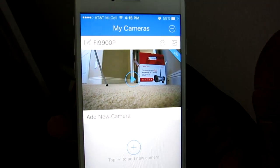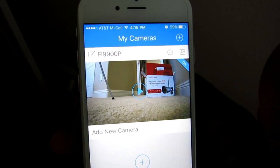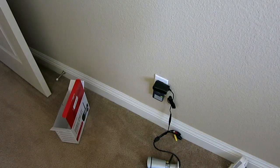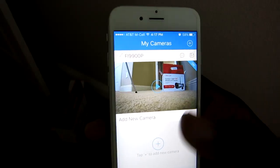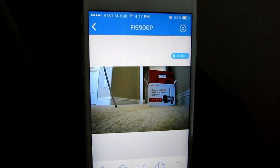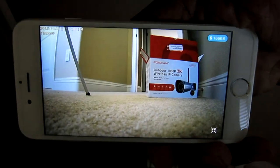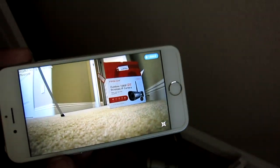There it is — it is done. It's that simple: scan the QR code, type in your WiFi password, and that's it. I'm going to go ahead and hit the play button. Now it's asking me to create a username and password for the camera. After creating a username and password, hit the play button, and it says connecting — and then there is the live feed. Rotate it to horizontal for full screen.